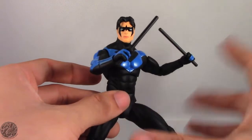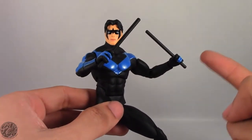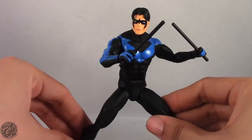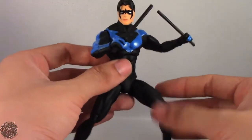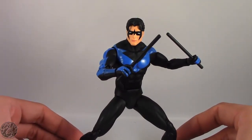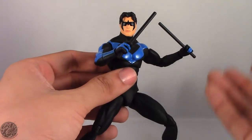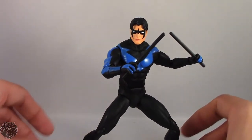DC Collectibles is going up in price and not releasing as many waves anymore, so that's reflecting in the cost. After this wave we got Rebirth Superman, Batman, and Doomsday Superman — and that might be it. It's safe to say the Icons line is probably winding down, which is a shame because I really enjoy what I have. I'm KingDragons5000 — don't forget to like, comment, and subscribe, check out my other DC Collectibles reviews, and if there's a figure you'd like me to review, let me know in the comments. Until next time, take care everyone.